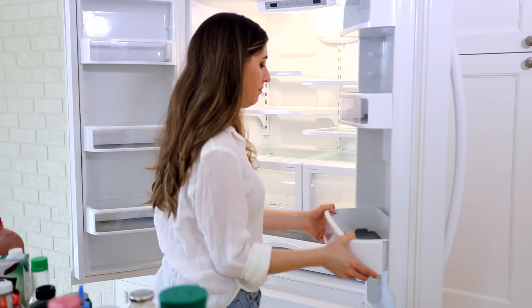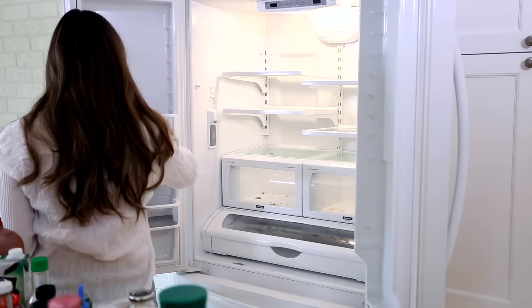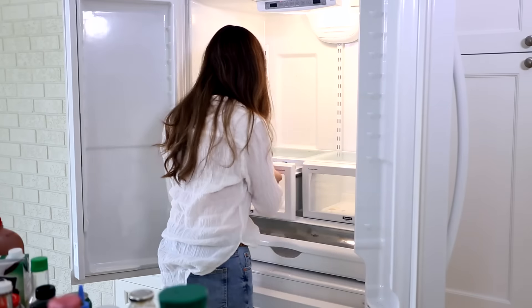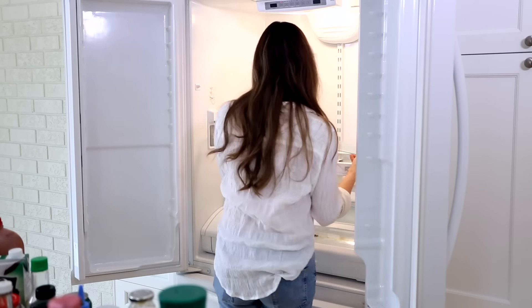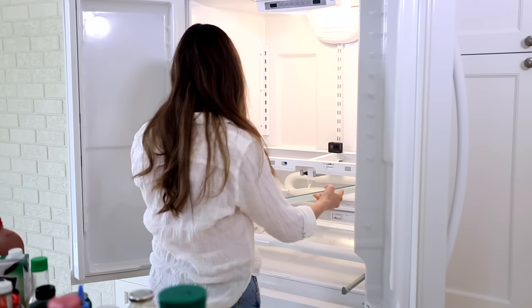Let me know in the comments what kind of fridge organizer you are. Next up, it's time to remove the baskets, the bins and the shelves. If you're not too familiar with your fridge, do this slowly and carefully so you don't break anything. Having been in the cleaning business for a long time, I can tell you I've broken one or two fridge shelves — do it gingerly.